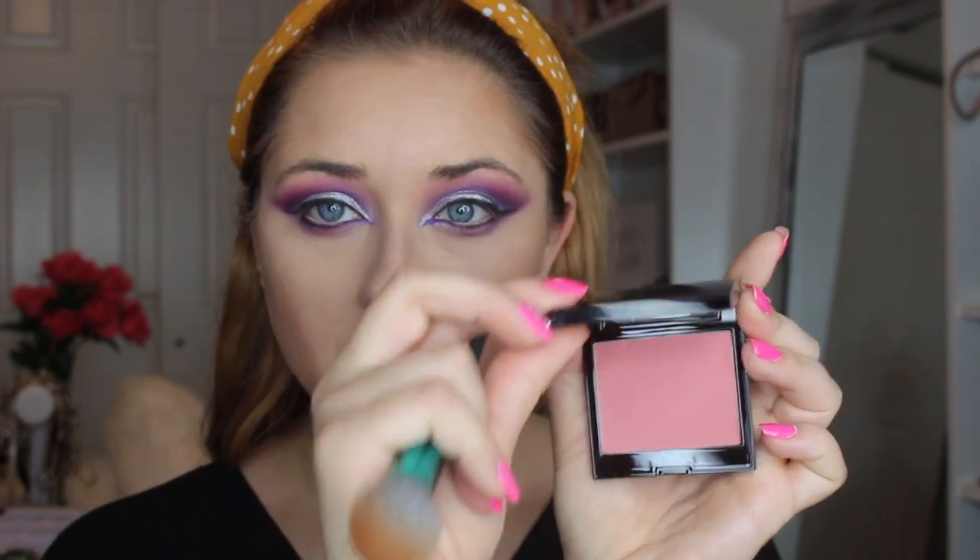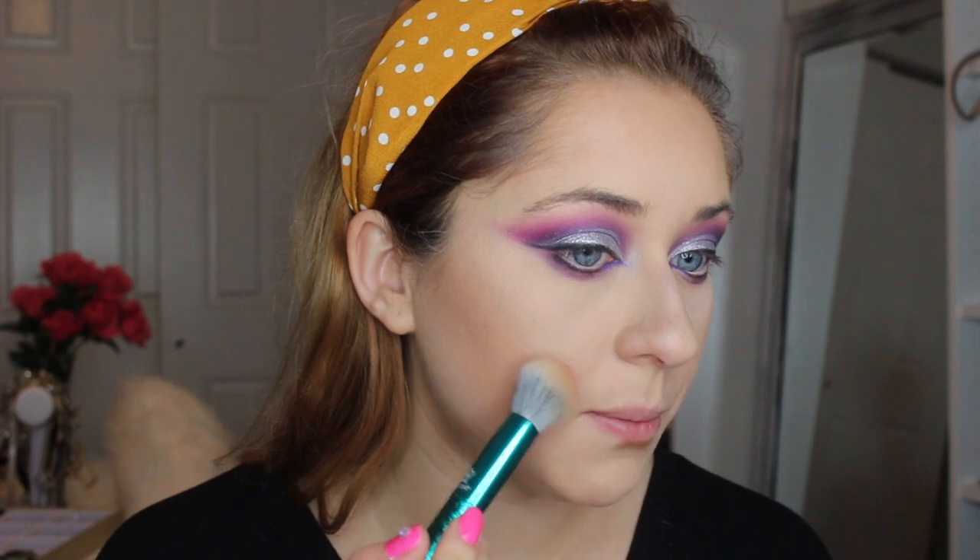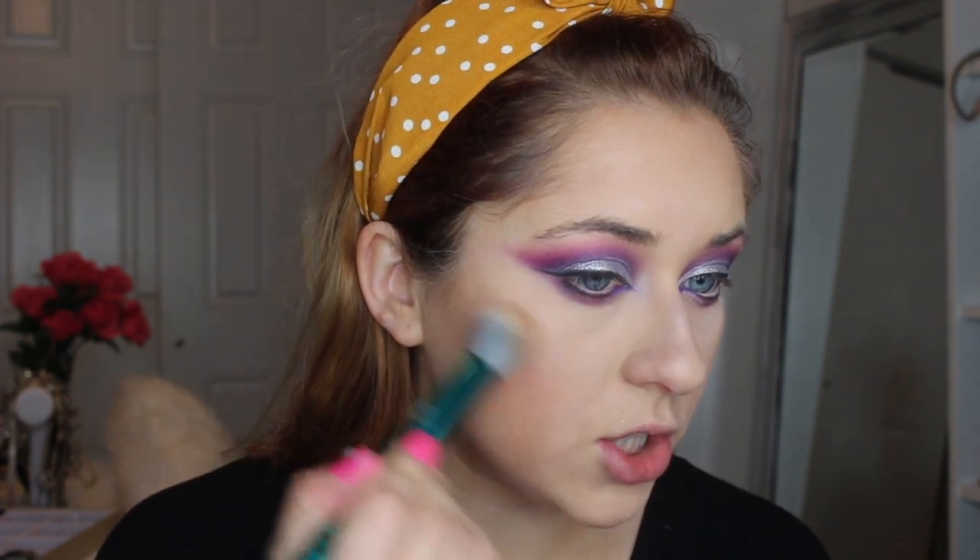The next color I'm going to use is the Rose Blush Color Infusion by Laura Mercier — it looks like this. I'm going to base this right on my cheek area.